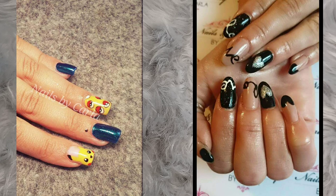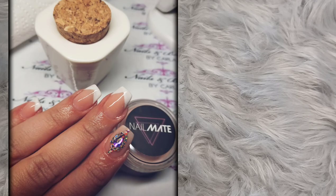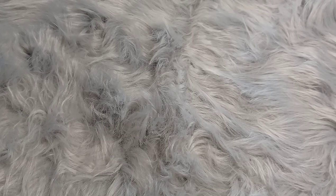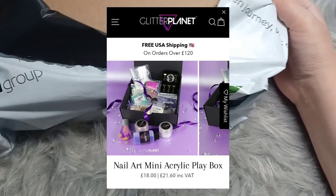I took a break for a couple of years but I'm getting back into it now. I've started using this new acrylic system called Nail Matte by Glitter Planet UK, and it's by a YouTuber called Ninja Nail Fairy. It's quite crazy because I used to follow her on my other channel for years — I even bought one of her videos once. She did unicorn nails and they were so awesome. But I ordered one of her acrylic art kits so I'm quite excited to try this out.